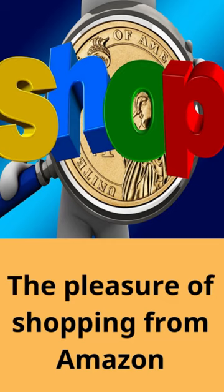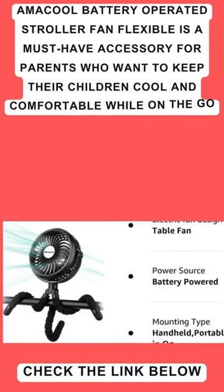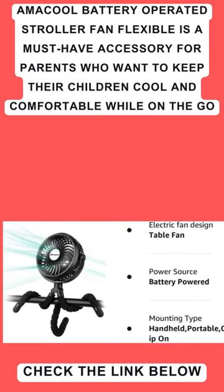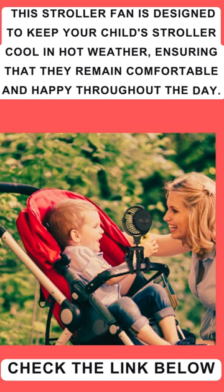The pleasure of shopping on Amazon. The Amacol Battery Operated Stroller Fan Flexible is a must-have accessory for parents who want to keep their children cool and comfortable while on the go. This stroller fan is designed to keep your child's stroller cool in hot weather, ensuring that they remain comfortable and happy throughout the day.